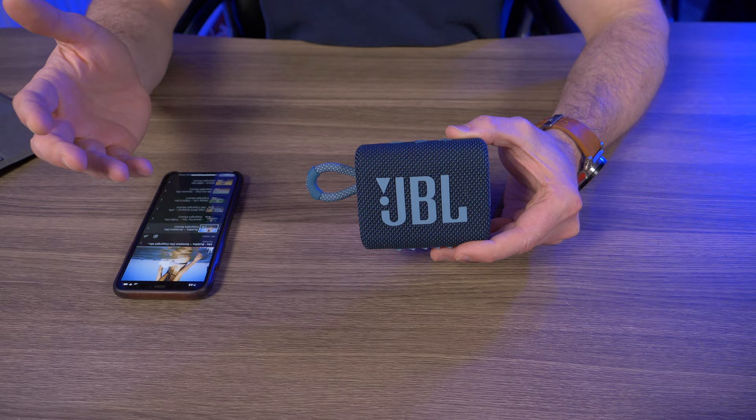Previously my favorite micro portable Bluetooth speaker was the JBL Clip 3, until I heard the Tri-Bit Stormbox Micro. But the Stormbox Micro has to take a backseat to the new JBL GO 3. I absolutely love this little GO 3 — I love the aesthetics, the ultra portable body, and the sound is crystal clear even at 100% with the bass not drowning anything else out. In my book, the JBL GO 3 is the new go-to for micro portable Bluetooth speakers. I picked this up for about $40 on the JBL website — links are in the description. Let me know in the comments if you picked one up or plan to. If you enjoyed this video, please give me a thumbs up and subscribe.